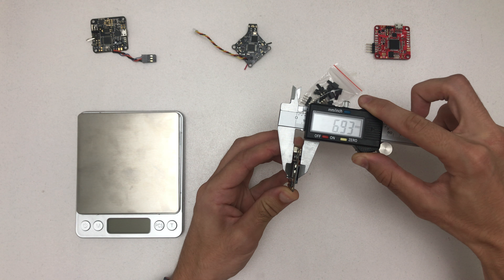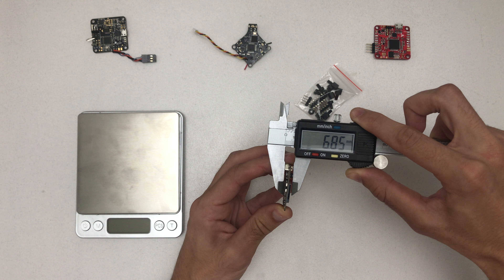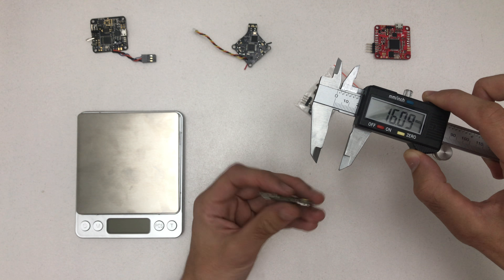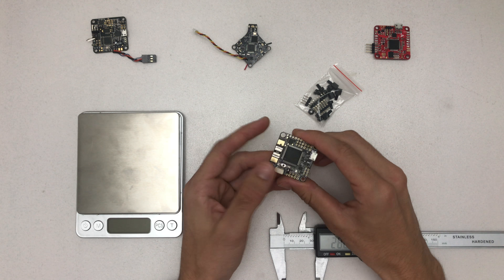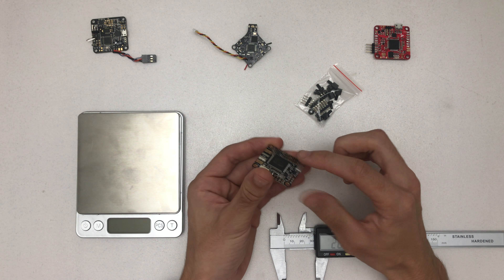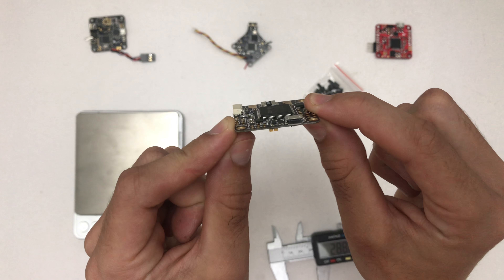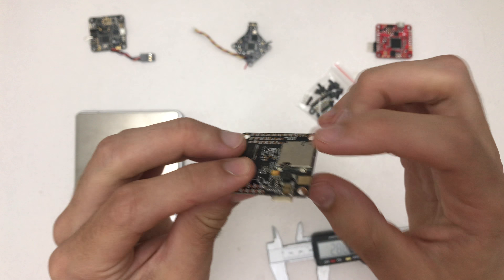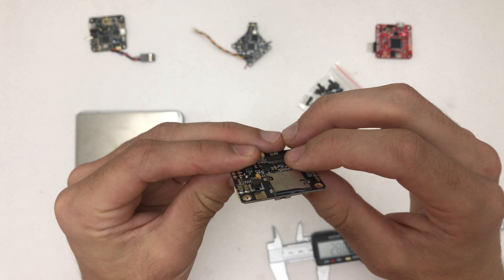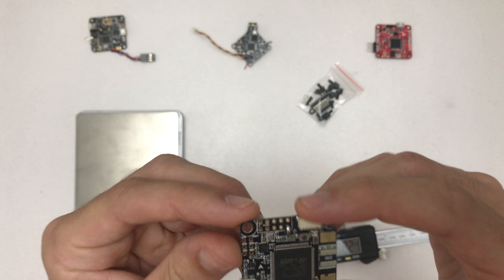Hello, welcome to a quick unboxing of the Omnibus F7 Pro flight controller. This is my first F7 flight controller. I was from the beginning a really big fan of F4 flight controllers and had a lot of Revolution flight controllers from OpenPilot, but now we are already at level F7, which is pretty insane.